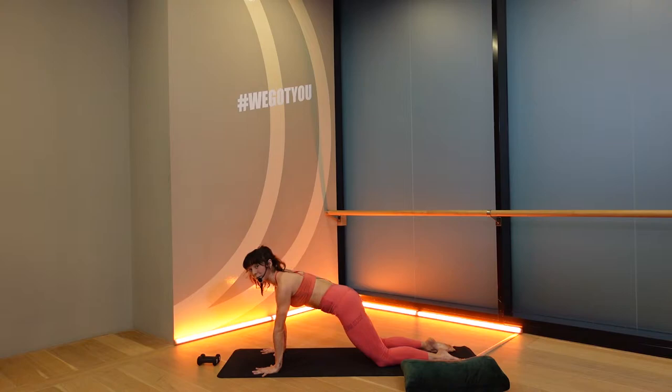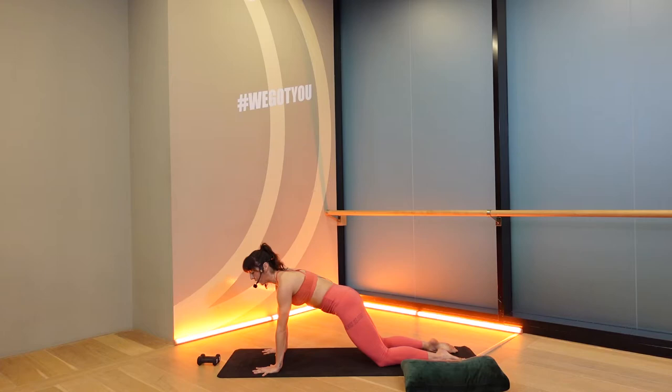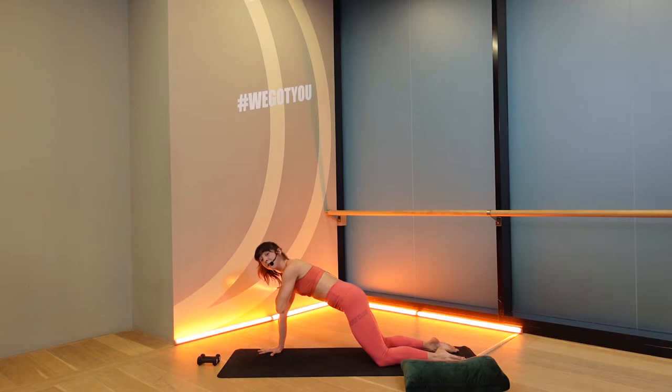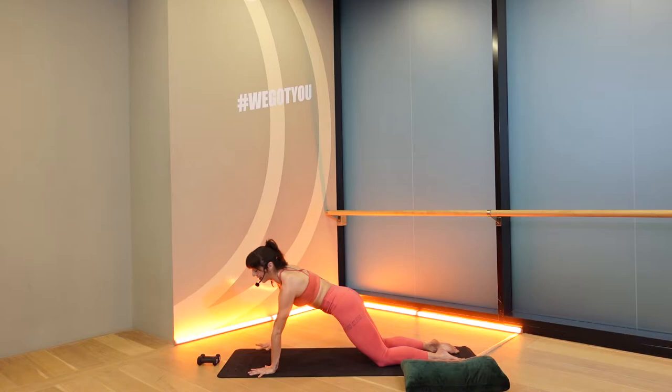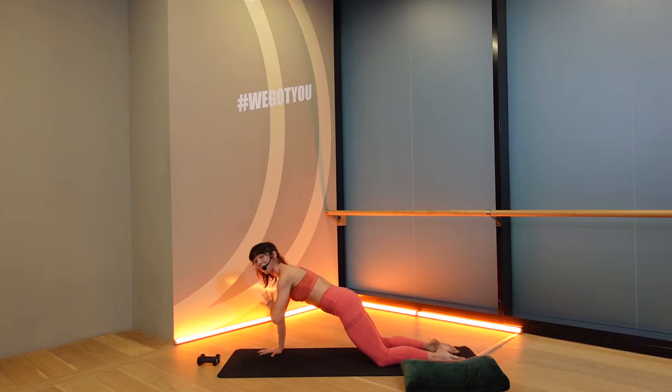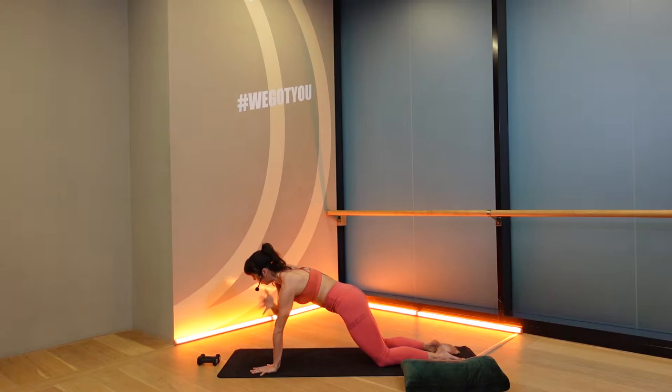Tuck your tailbone, squeeze your butt. From here, alternate taps of the shoulders — right shoulder, left. It's safe to be in our plank positions. If you're early on in your pregnancy, you're welcome to be on your toes. But we're making sure that we're protecting our low back here. Tap, release, tap. Spread your fingers, press down through your shins. A little faster — tap, tap. Keeping your neck long, keeping your navel lifting. Eight, seven, six, five, four, three, two, one.